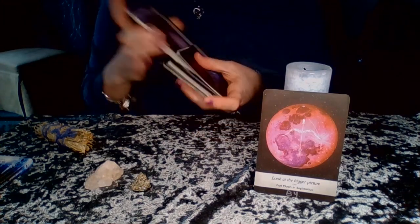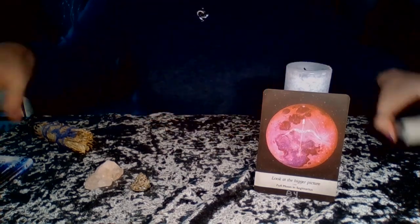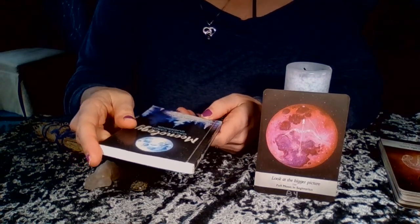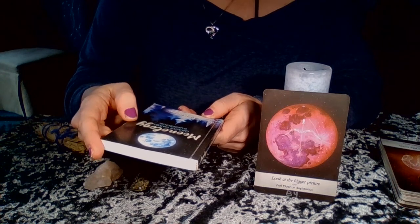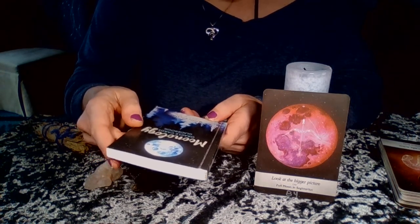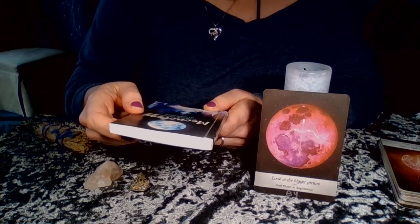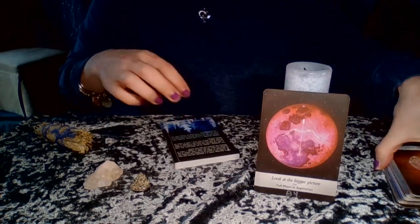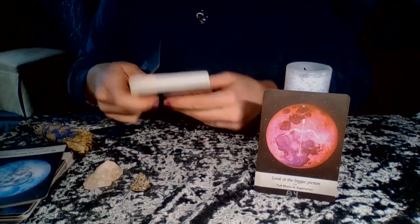The guidebook is amazing. The deck is by Yasmin Boland — Yasmin spelled Y-A-S-M-I-N, Boland B-O-L-A-N-D — artwork by Nyx Rowan, N-Y-X R-O-W-A-N. I'll start to show you some artwork while I read from the back of the book.